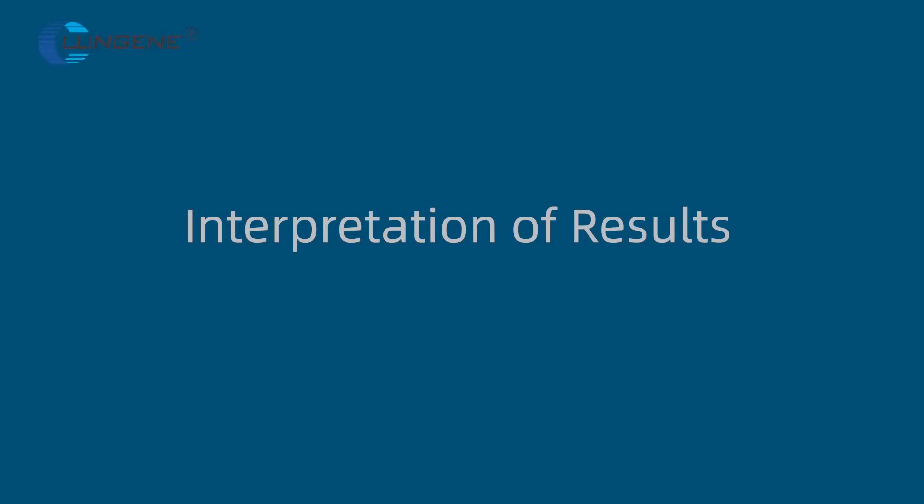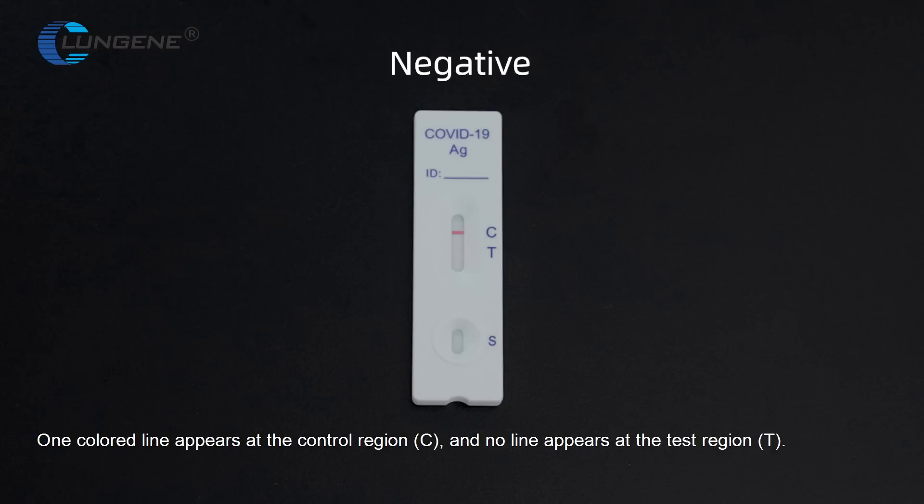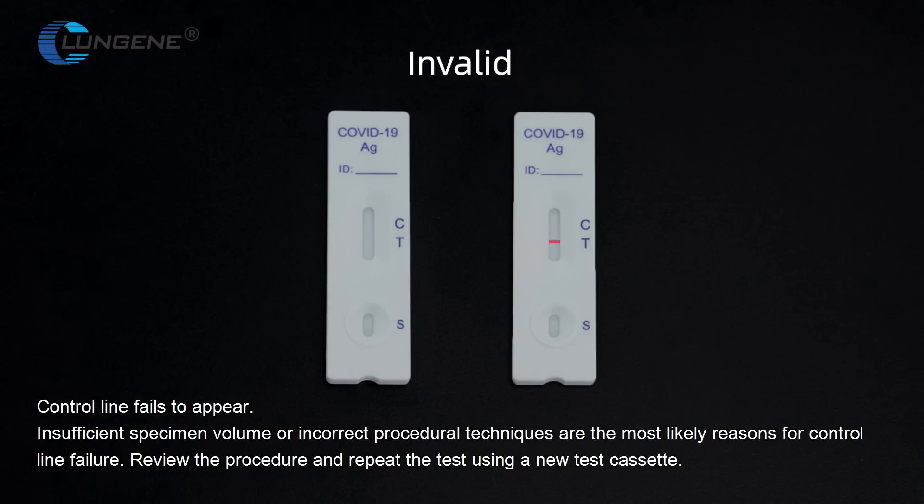Interpretation of Results. Positive: Two lines appear — one color line at the control region and another color line at the test region, regardless of the intensity of the test line. Negative: One color line appears at the control region and no line appears at the test region. Invalid: Control line fails to appear. Insufficient specimen volume or incorrect procedure techniques are the most likely reasons for control line failure.